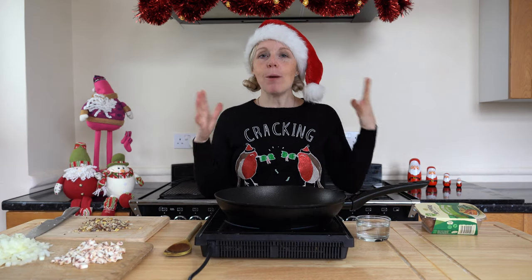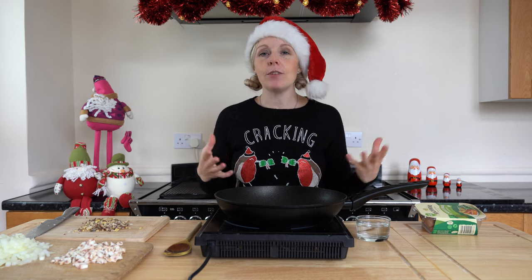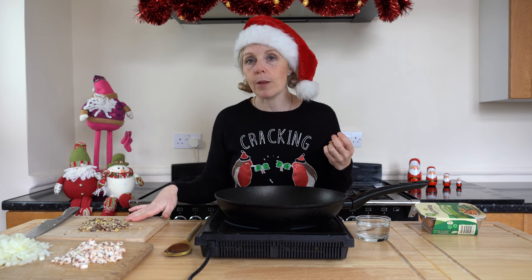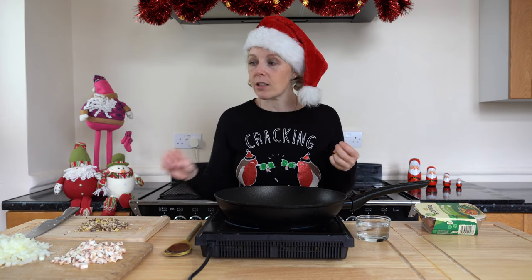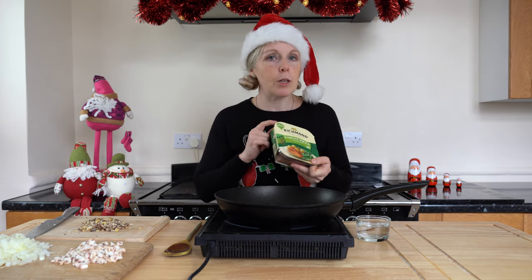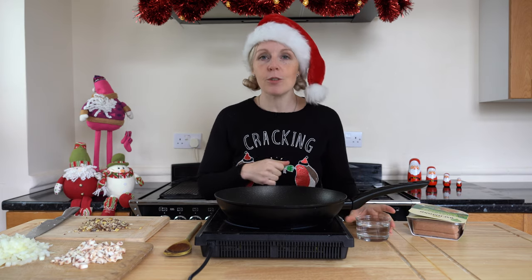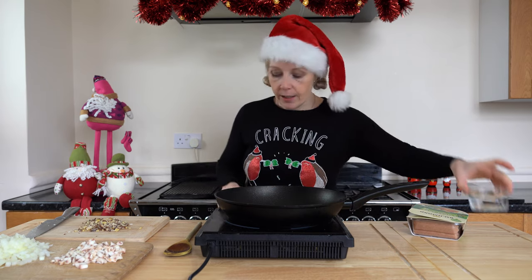We'll make a start with our filling — this is the part you can make the evening before or early in the morning. We've got our onion all diced up, mushrooms chopped and diced, and our chestnuts chopped up as well. I've used about 10 of the roasted chestnuts and finely diced everything because I don't want anything too big. I'm not an oil fan so I'm going to be sautéing with water — just putting a bit of water in the pan and getting it warmed up.